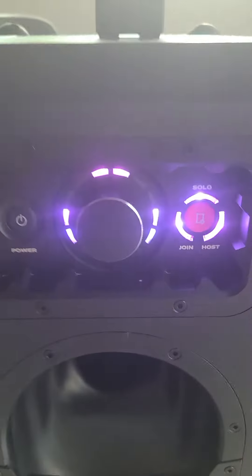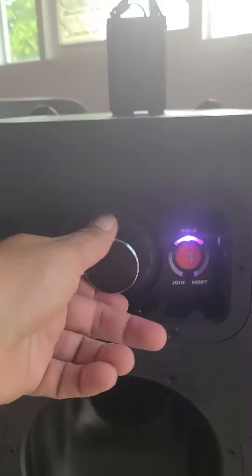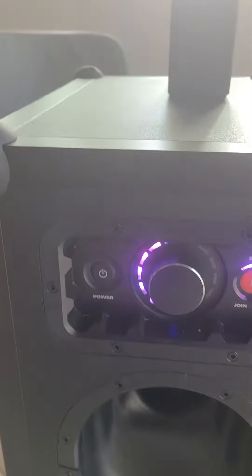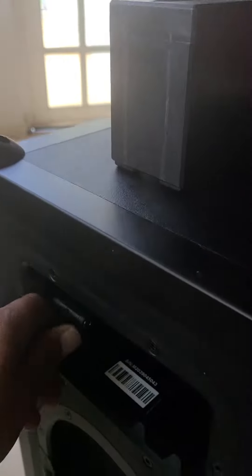There you go, everything good. Turn it off. Okay, take this charger out — the battery in there — because I think I'm missing one step.